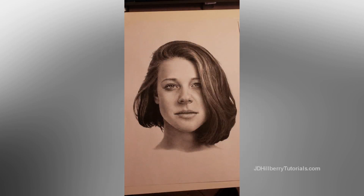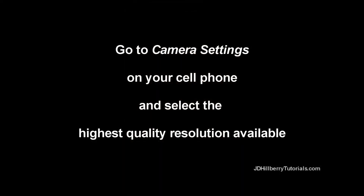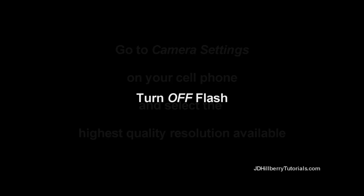I'll start off with things you can do while you're taking the photo, because the better this is to begin with, the easier it's going to be to use the app to fine-tune it. The first thing you should do is go to your camera settings and select the highest quality resolution available. You'll probably do this by clicking on a little gear icon after you open up your camera. You'll also have much better results if you turn off your flash.